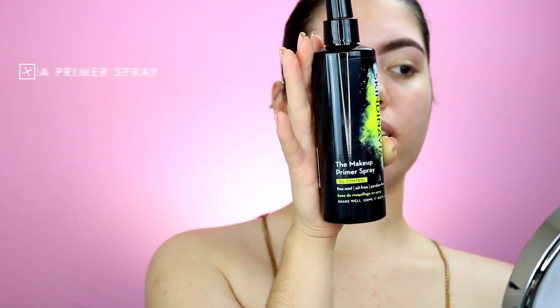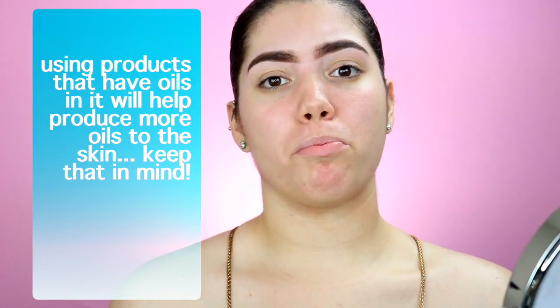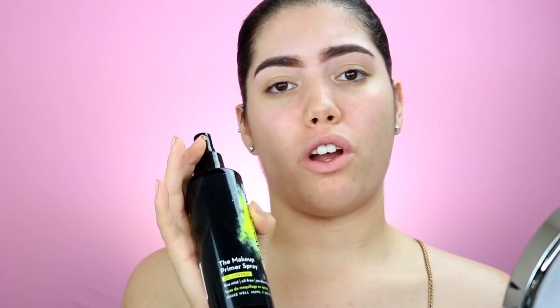Then I'm going to go in with the Scandinavian makeup spray oil control. In the summer I try to use products that don't have oil in them, because it will just help produce more oils. I'm just trying to block that out as best as possible. I like to use a lot of this because it really does help block the oils from coming through.